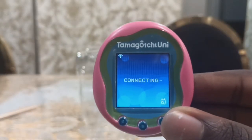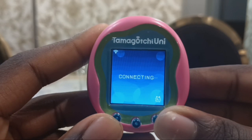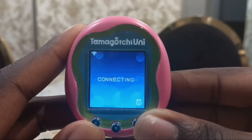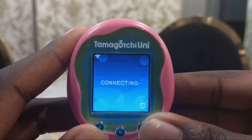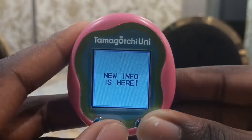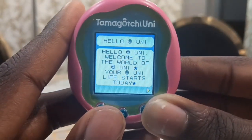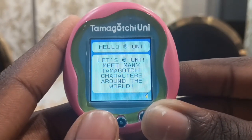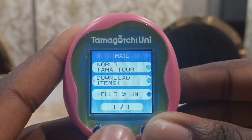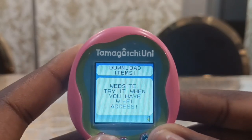I shall try updating info. It's connecting again. New info is here. They have mail: 'Hello Uni, welcome to the world of Uni. Your Uni life starts today. Let's Uni. Meet many Tamagotchi characters around the world. Download items — try downloading items by inputting the download code from the user manual and website. Try it when you have Wi-Fi.'